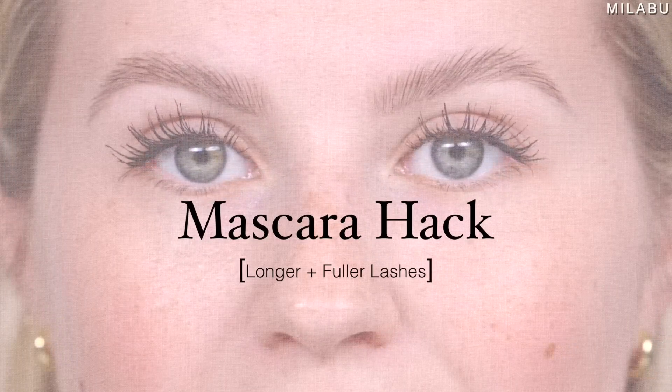Let's start with the mascara hack. It's supposed to give you longer and fuller looking lashes, but you need concealer and a loose translucent setting powder. Let's apply just regular mascara on one side, but I figured I would also do a primer — is that fair?